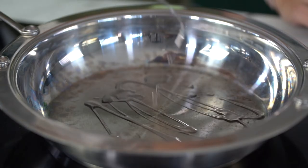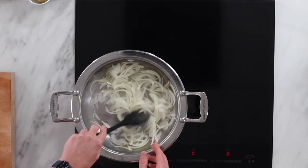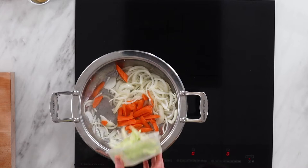In with the oil, two to three tablespoons on a medium heat. Now we're going to sweat off the onions for three or four minutes so they start to go translucent. Then in with the carrots and celery.